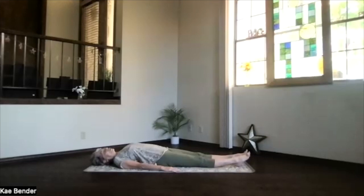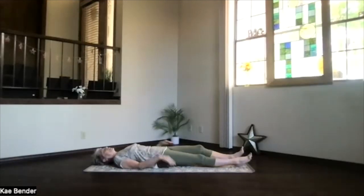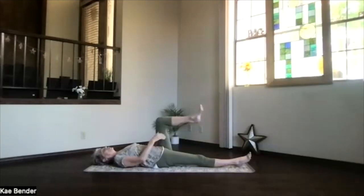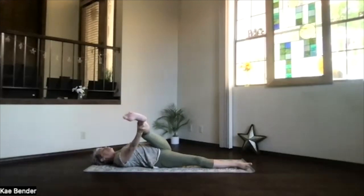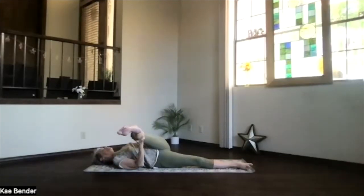One more time on the other side. Sitting bones toward your heel back, just gently down, drawing your knee up and extending the leg out. Bring that leg up and over — knee toward the shoulder, but leg extending. That gives you a little bit more lengthening and heaviness to that stretch.